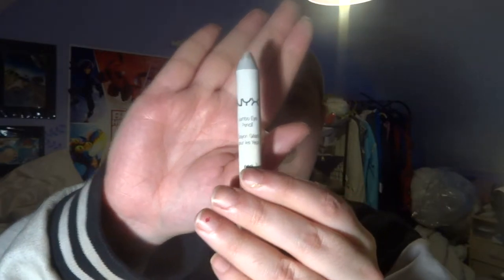Next I'm going to work on these brows. I have NYX's jumbo eye pencil in Cottage Cheese, because it's their white. I'm just gonna go over my eyebrow with it. It's fine if there's a bit of darkness because the wig mostly covers the eyebrows anyway, and I tend to find that people with light hair have darker brows than you think. Black is a bit too dark, but you can tell some has been used because instead of being white it's now somewhat flesh colored.